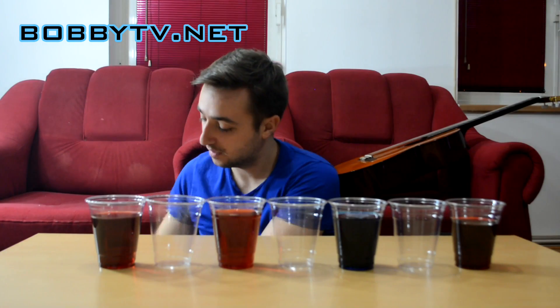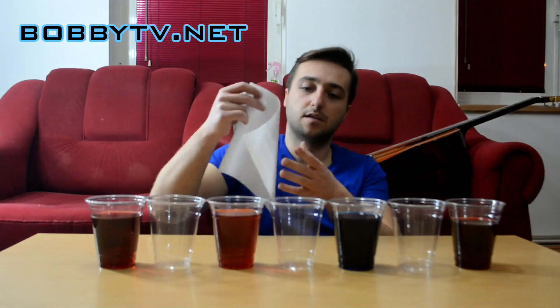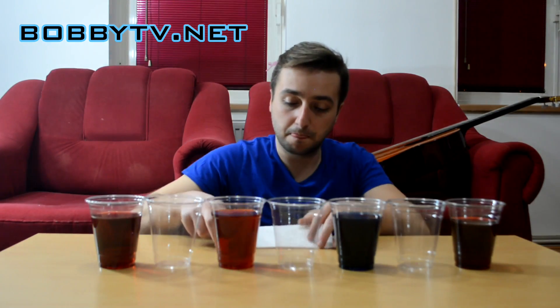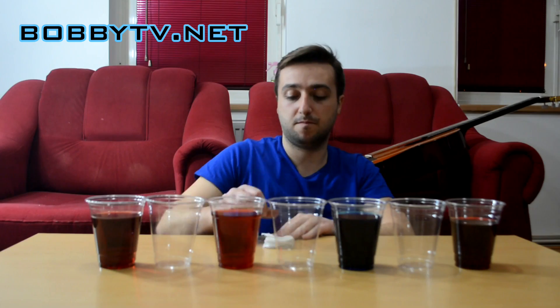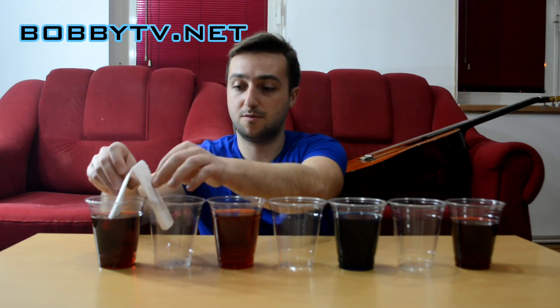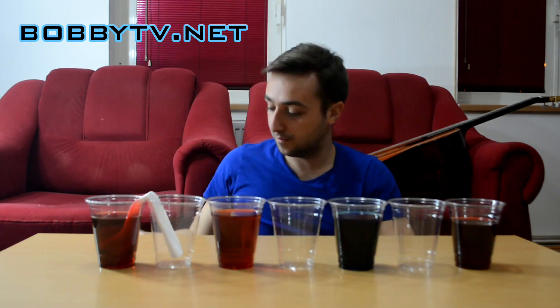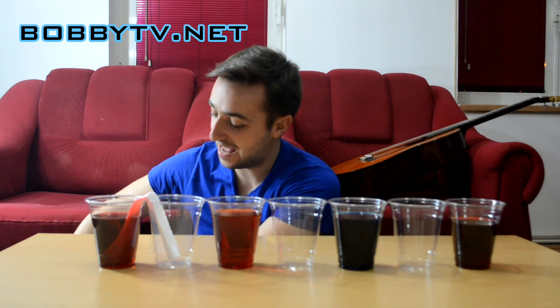Then what you need to do is take a paper towel and fold it in half. Then fold it in half again. And then fold it in half once more. Now what you need to do is place it right here so it connects both of the cups. Now you need to do this for every cup.